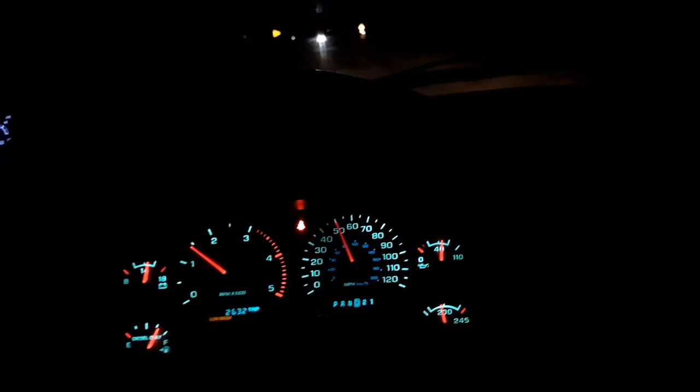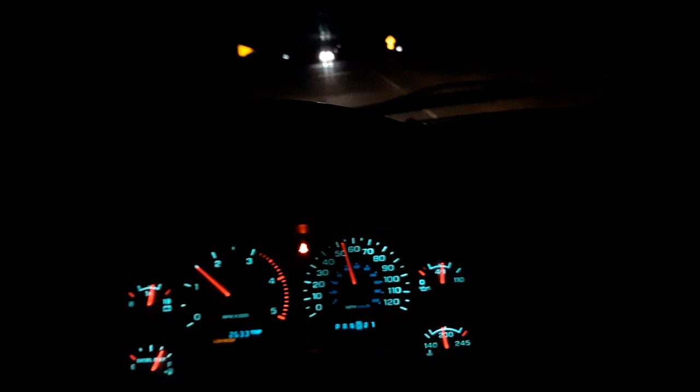I don't know if we'd tromp — got a little 90 there — so you can't tromp on it. That 1-2 shift, I found it's best to let off. But this Firepunk transmission and that torque converter, that is a great...